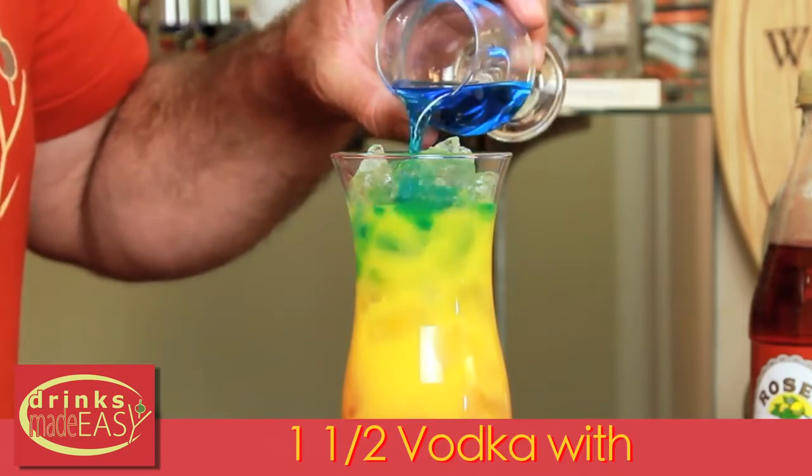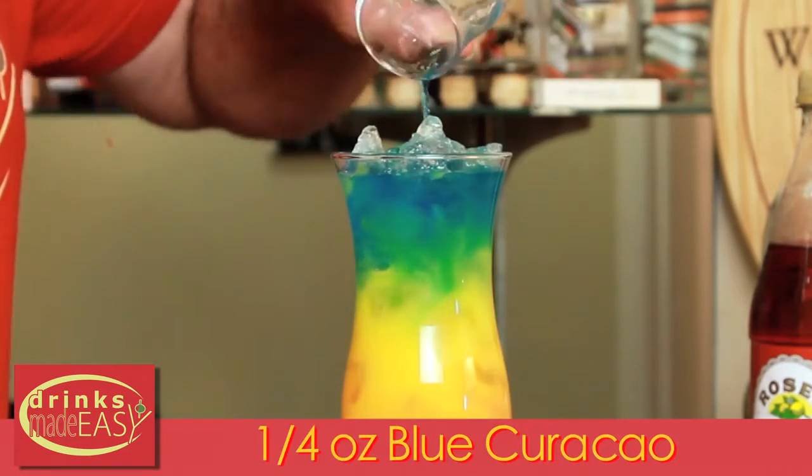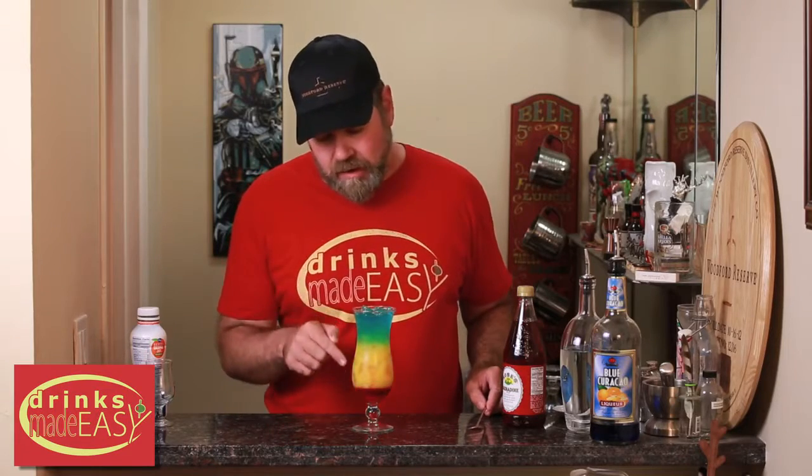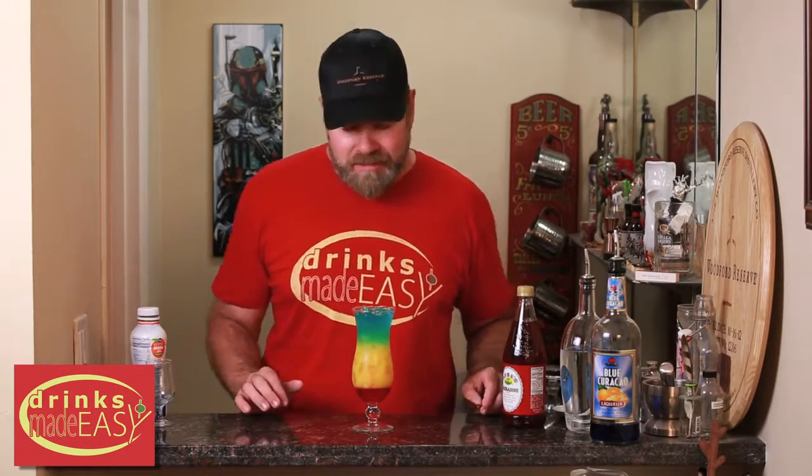Now, the reason that you cut the blue curacao with the vodka is blue curacao is very heavy. And if you don't, it'll just go straight down to the bottom and mix in with the grenadine and it'll just turn into a mess.